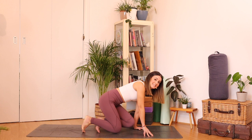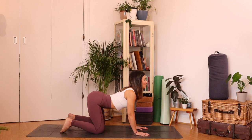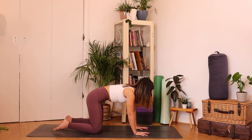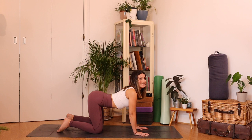Hands underneath the shoulders, knees underneath the hips, spread those fingers wide. Let's take a couple of rounds of cat-cow. Inhale to drop your belly, tip your tailbone up and look up. As you exhale, empty out the air and push your shoulder blades apart. Inhale, drop the belly, tailbone up, crown of the head up. Exhale, empty out the lungs and suck your tummy up. Inhale, dropping the belly, swaying the heart forward — feel that front side open. As you exhale, round it on out.